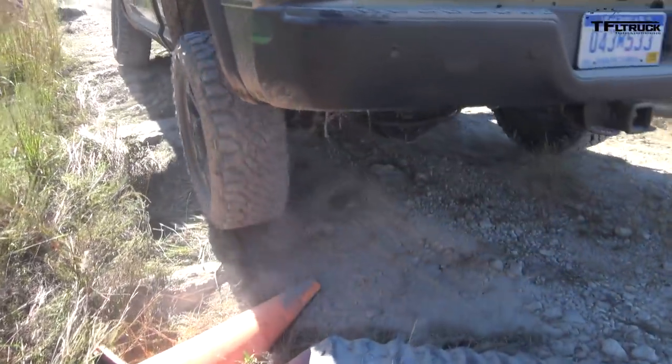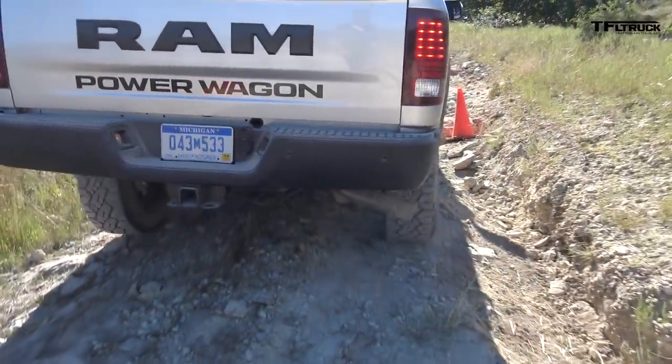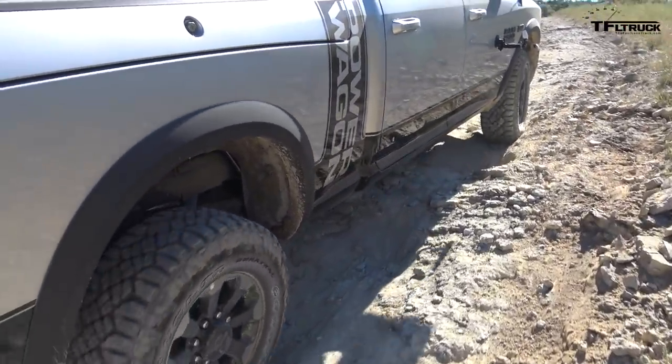So talk to me about the interior — you guys have upgraded the interior, right? Yeah, we've got some custom stitching on the seats and headrests, and the front cluster and instrument panel have been upgraded with some new designs for the Power Wagon.